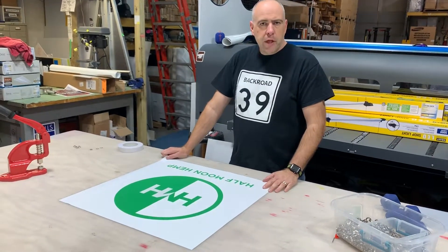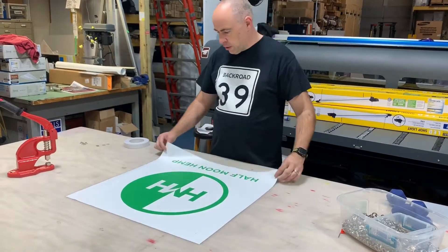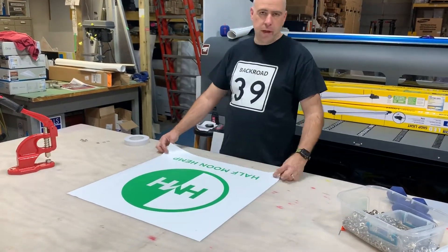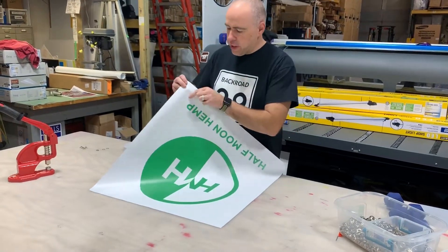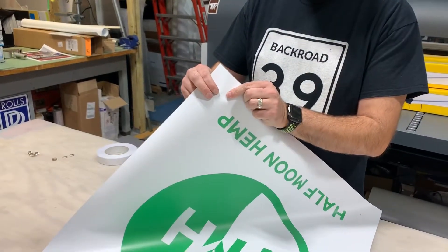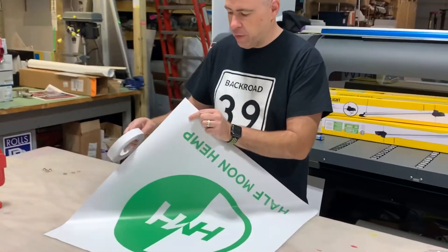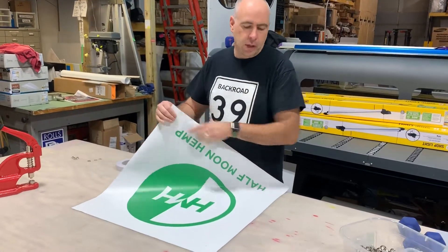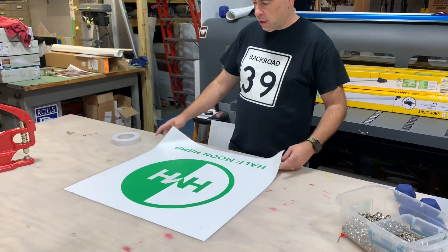Today we're going to do some hemming on a banner. This is a small 2x2 banner, and this will show you exactly what you need to do to do this efficiently. I've already got grommet marks printed directly on it, and I added about one inch to compensate for the tape folding over. I added all that in the RIP software in Onyx, so all I had to do is trim it and now we can finish it.